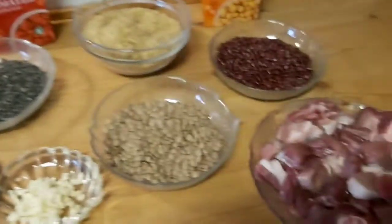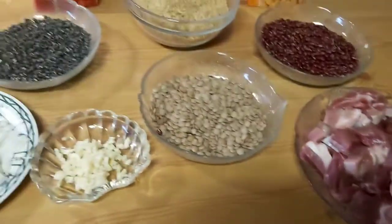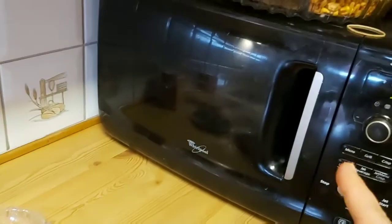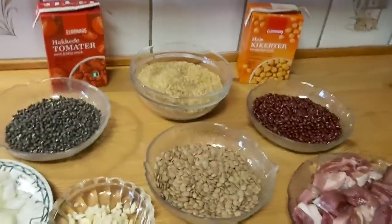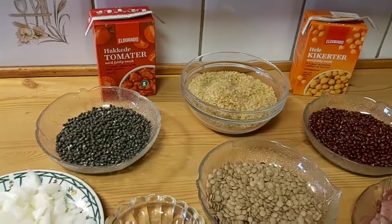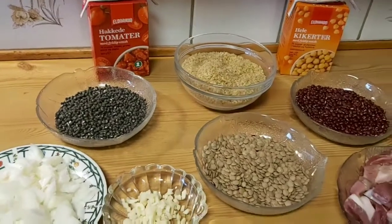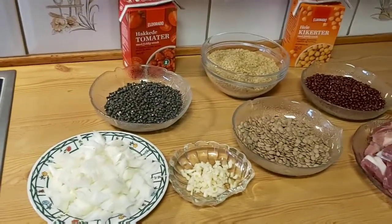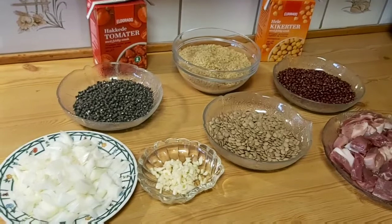I'm going to start cooking the meat first. While the meat is cooking, I'm going to soak the lentils and churis in warm water, then put them in the microwave for about 10 to 15 minutes, because I forgot — or rather I suddenly decided to make this today. Otherwise I could have soaked them overnight. I just wanted to make something different and tasty for my family and for you guys!